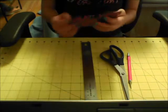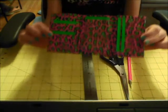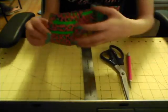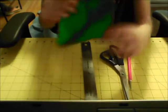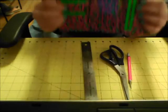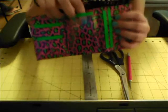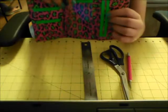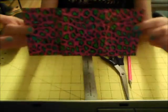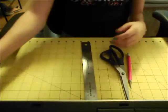Hey everyone, today I'm going to show you how to make a trifold wallet like this one. It has a billfold with no sticky on the bottom, two vertical pockets, a hidden pocket, an ID window, and two horizontal pockets. There are no fold-over lines on the outside.